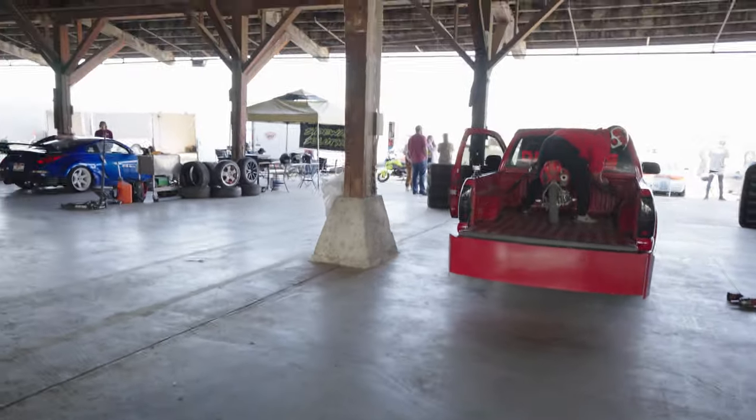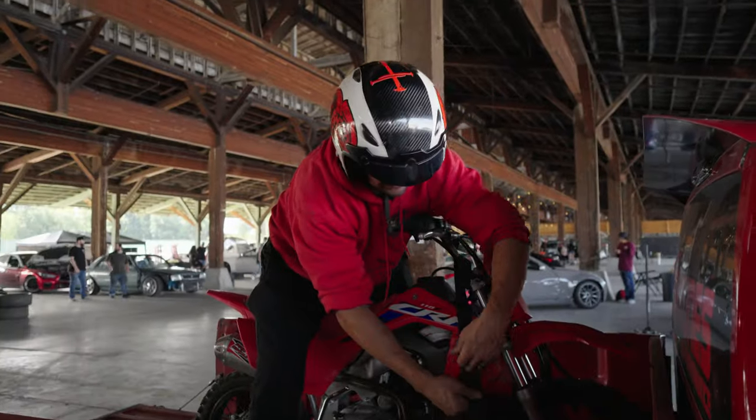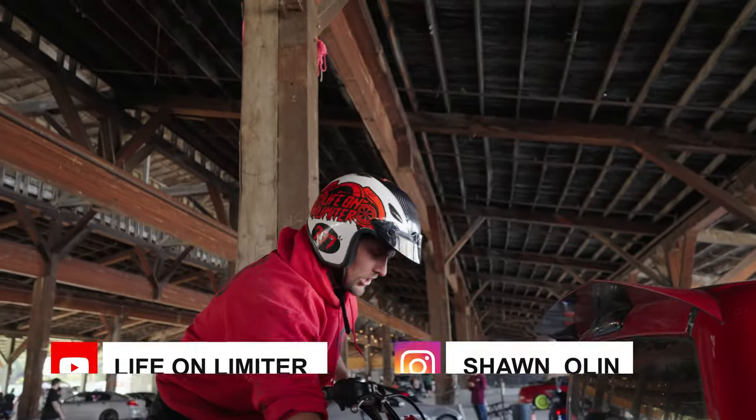Is this guy about to load up a minibike and go drifting? You're going to ride that thing in the back while someone's doing a burnout? Yeah, we're going to try it — they can do a burnout in the back. I already did.